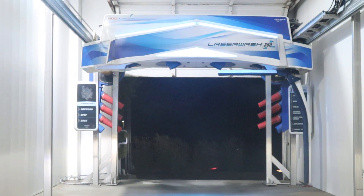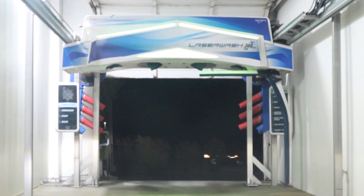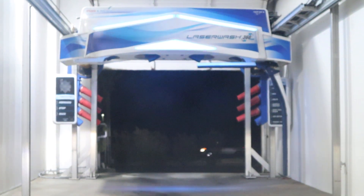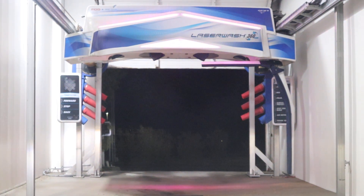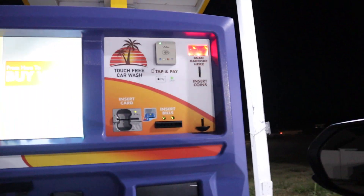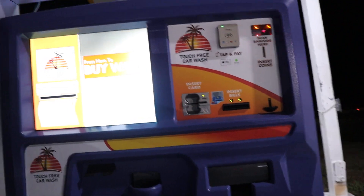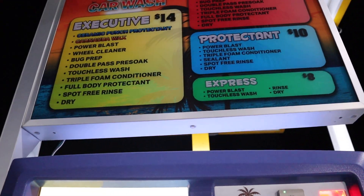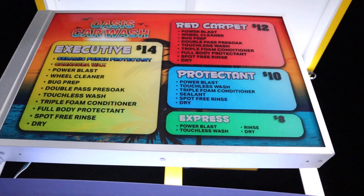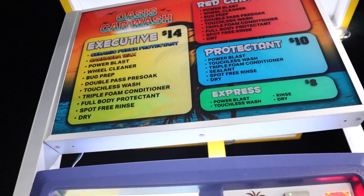I'm going to try this on autofocus, switch to manual if I can get any clearer. Anyway, you can see that it also has premier dryers. Interesting — it's funny that they have a big tunnel system kiosk here. So there are wash options: Express for $8, Protection for $10, Red Carpet for $12, and we'll be doing the Executive for $14.